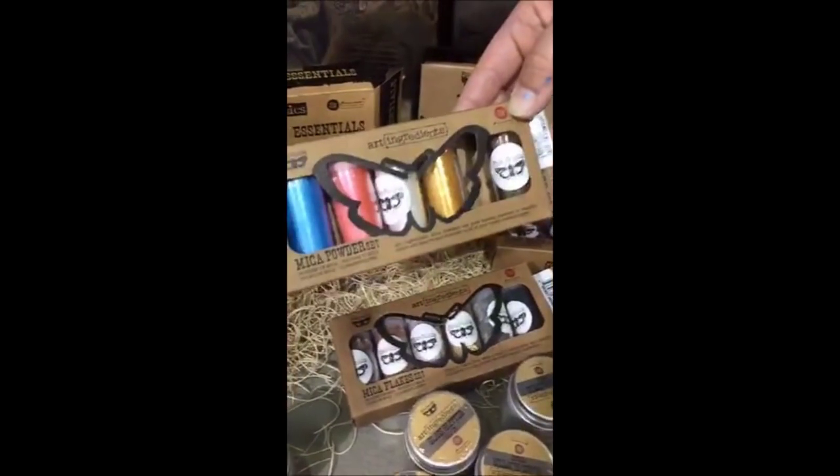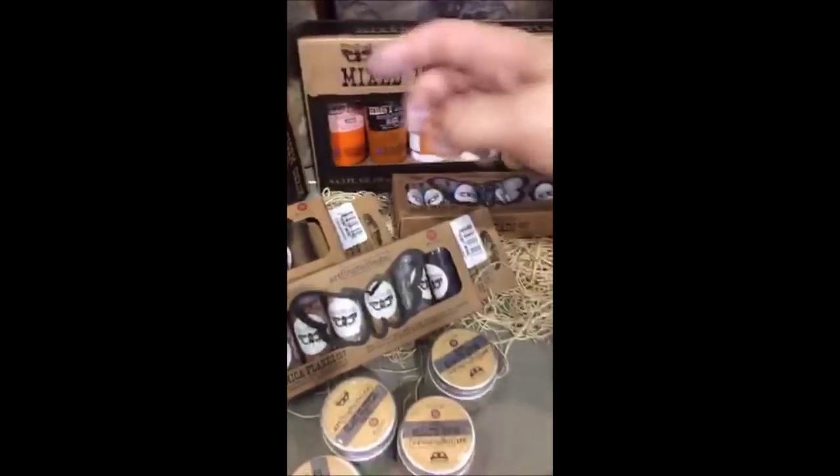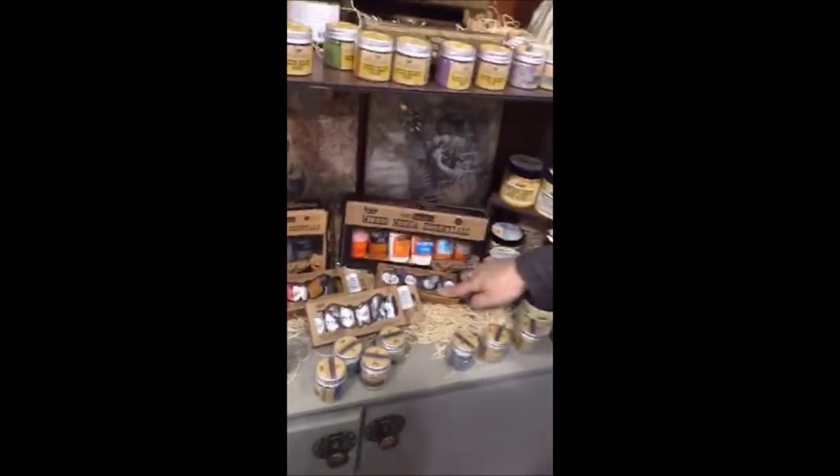But we made a mini kit of six colors of mica inside. That's a great way to get to try the different ones. So if you would like to have a trial pack, these are for you. Mica flakes, mica powders, beads — you can sample everything.